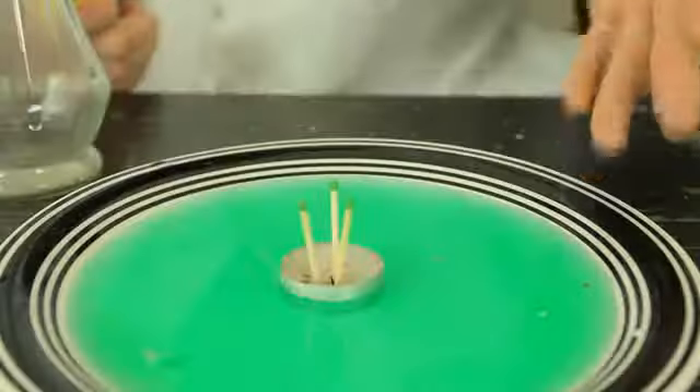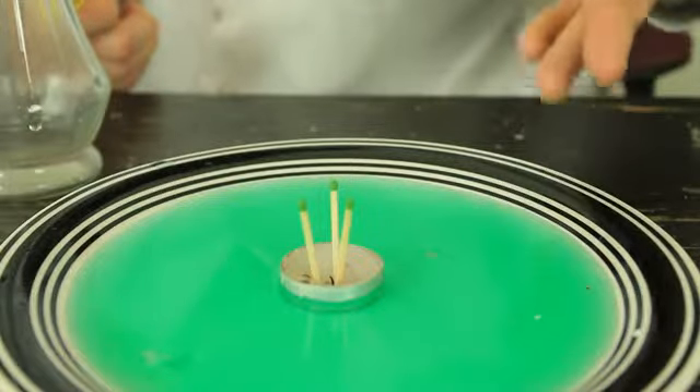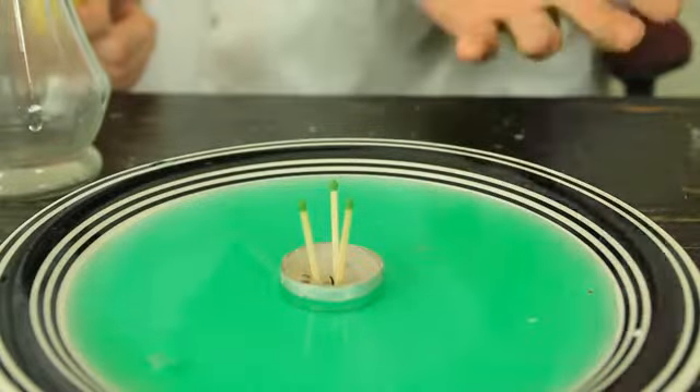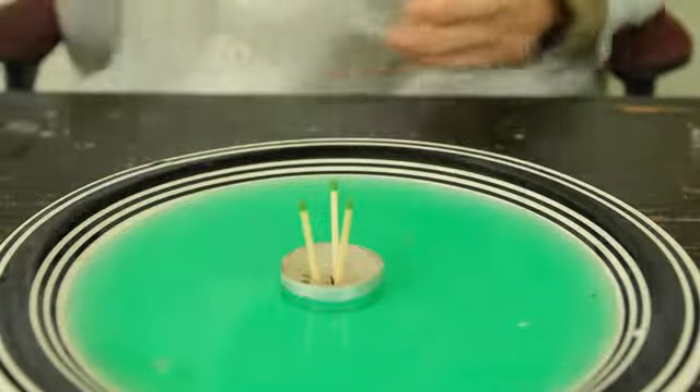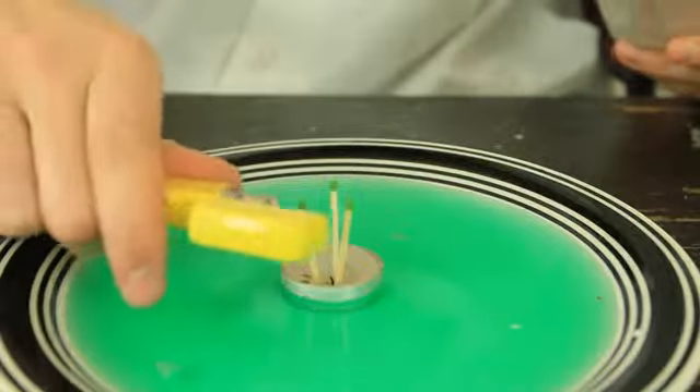I put water in a plate and I put food coloring — green food coloring so you can see — and then three matches right here. I'm gonna light them up and put this vase over it and let's see what happens.